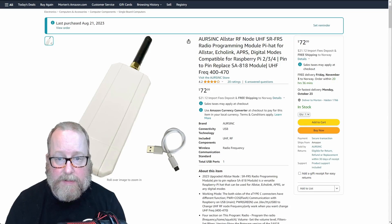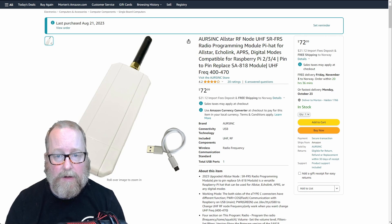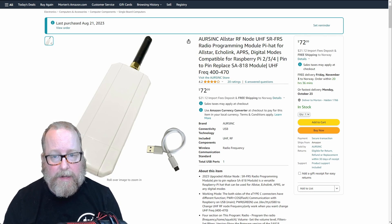I'm going to show you how to program this in case you buy one yourself. If you want to take a look at this node, there's a link down below — that's an affiliate link from Amazon. It doesn't pay much, but it helps run the channel. Let's head over and take a look at Amazon. As you can see here, this is the AllStar node.